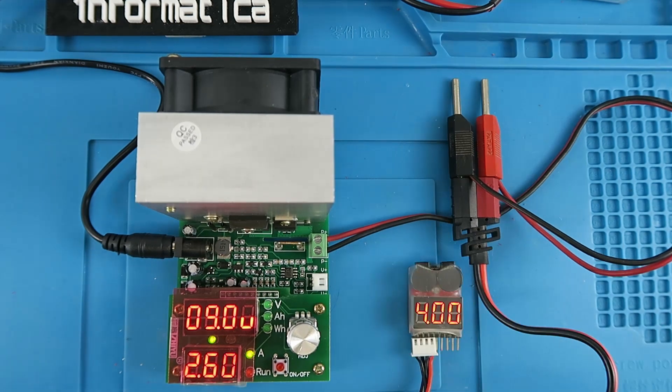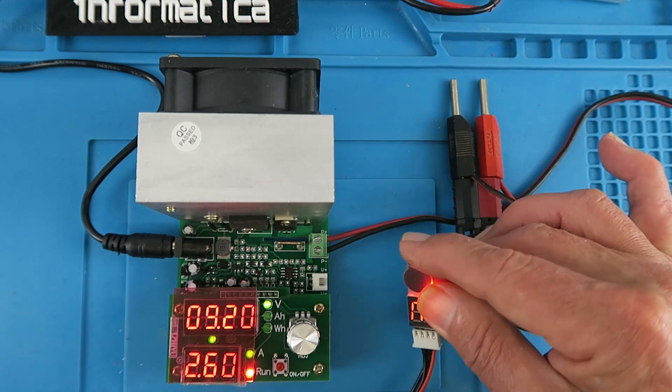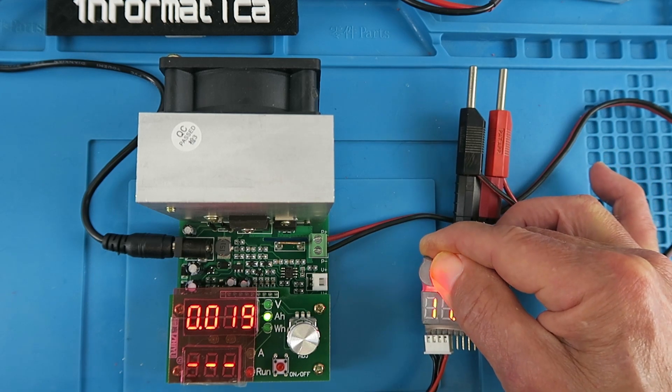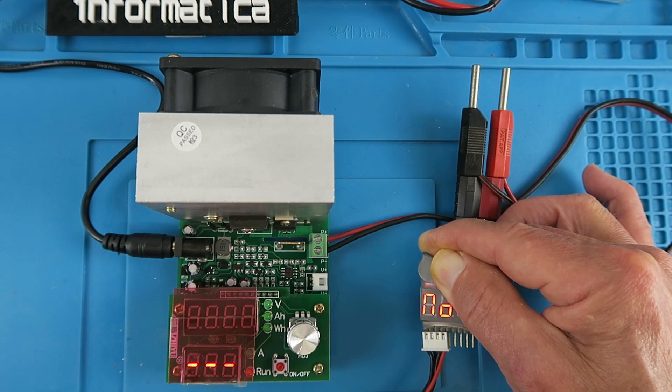Now comparing against the companion pack — starting the test. Almost immediately the battery voltage plummets, at only 19 milliamp-hours. This pack is completely shot.